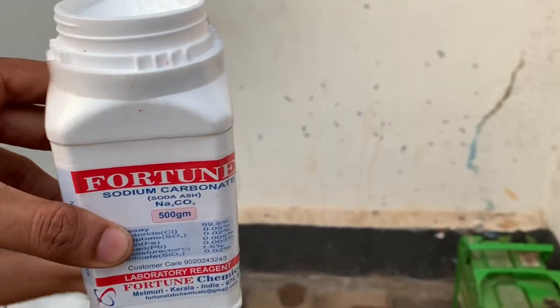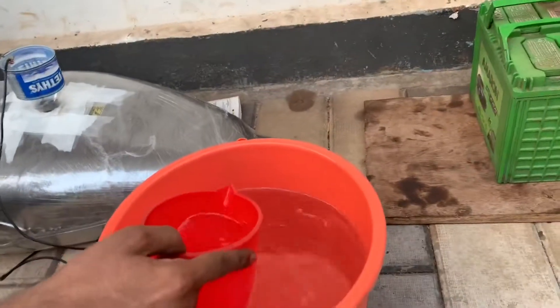We will collect the sodium carbonate solution.